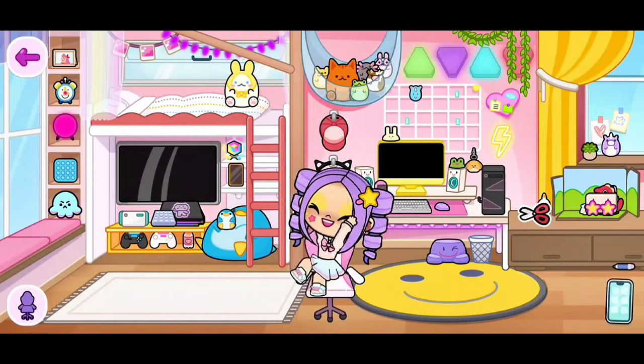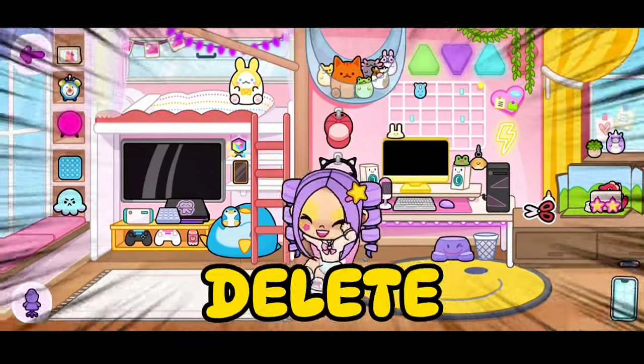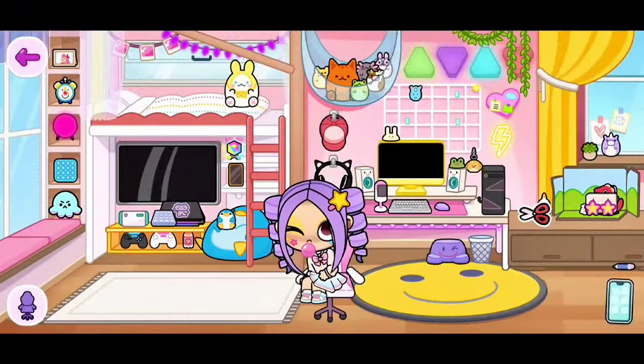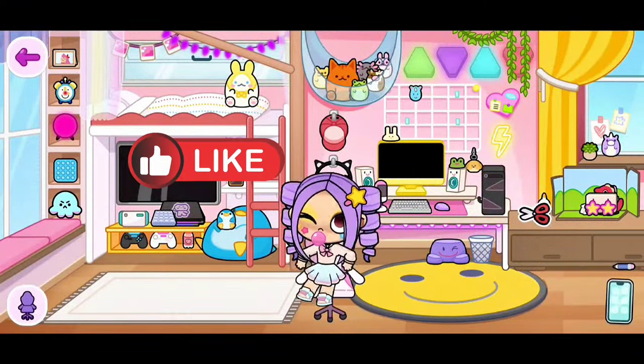Hi everyone! Today I will be showing you how to delete any furniture you don't want in your housemaker. Before we start, please make sure to like and subscribe.